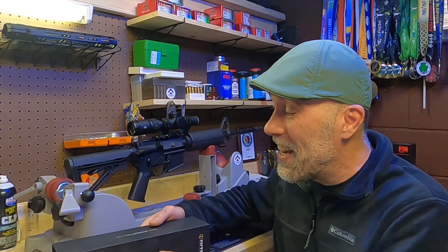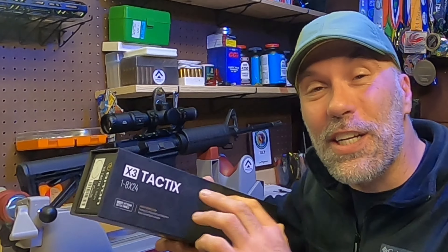Hey everyone, thanks for checking back into the channel. Today we're going to be diving into the affordable Riton X3 Tactics 1-8x24 LPVO optics. So let's get at it.